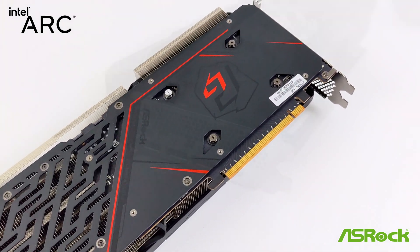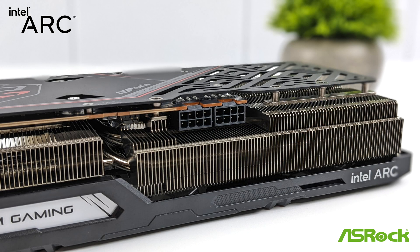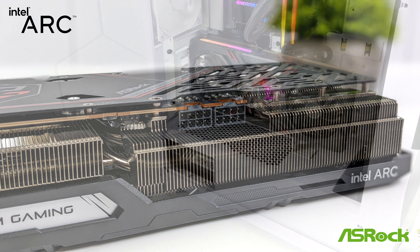When it comes to I/O, this Intel A770 has three DisplayPort 2.0 outputs and one HDMI 2.1 port. To power the A770, it uses two 8-pin PCI-E connectors. They recommend up to a 700-watt power supply, and that's really going to depend on the CPU you opt to use with your build.